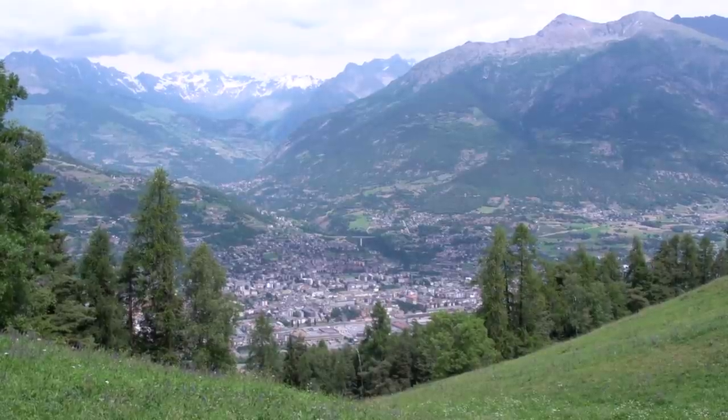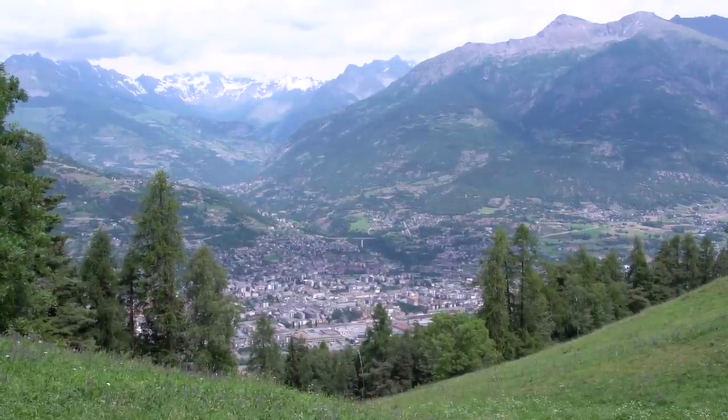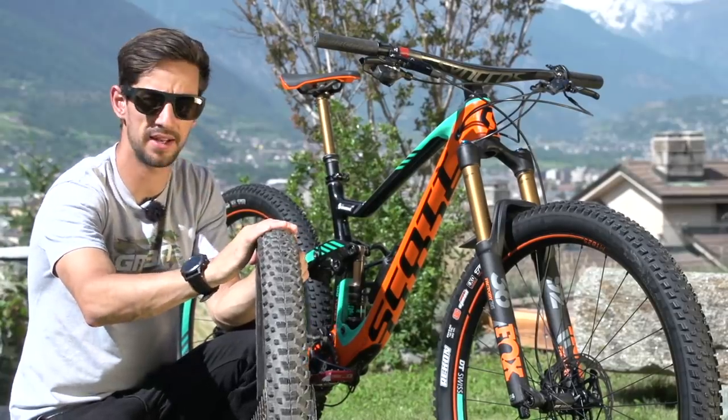We're here in the Aosta Valley in Italy — really steep, aggressive trails. I fancy the 27.5 so I'm going to stick these back in and take it for a spin.